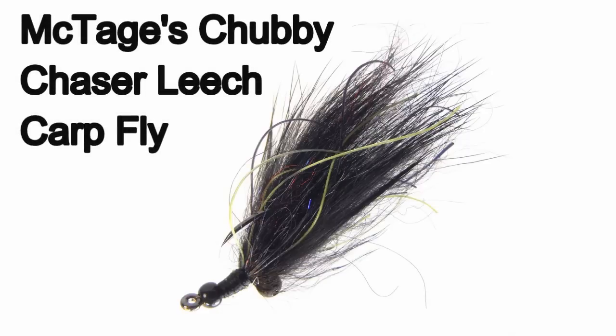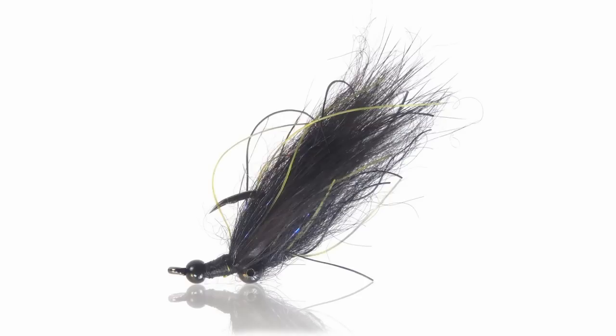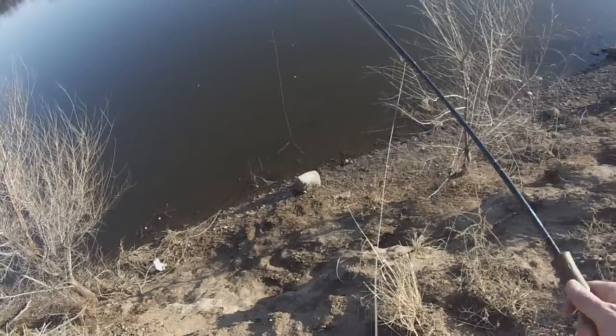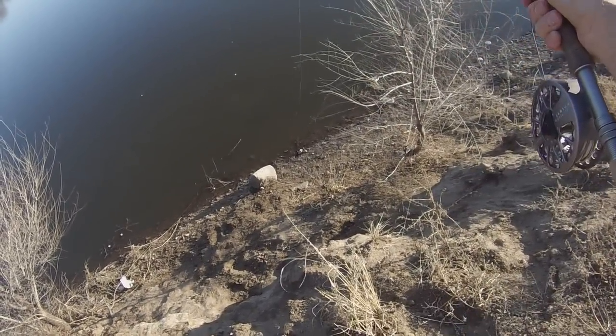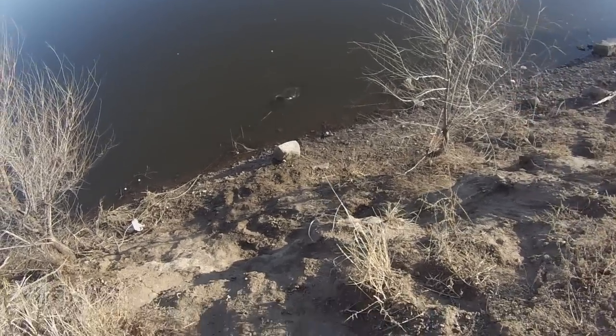Welcome to Flycarp. Today we're going to tie the Chubby Chaser Leech, which is a fly I've been working on for a little while. It combines Pat Cohen's Carp Dub with a short piece of Magnum Rabbit strip to create a headstand leech pattern. So far it's been working out really well. This fly is a little meatier — it's got a black color, a headstand attitude, and just a little bit of micro flash to help the carp find your fly, just like this one did.